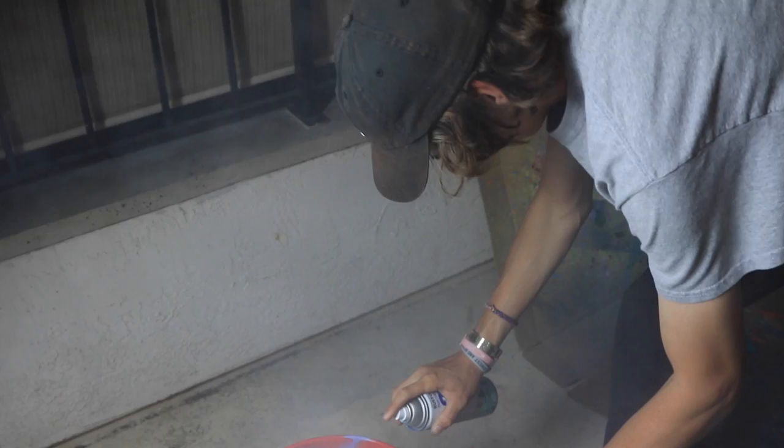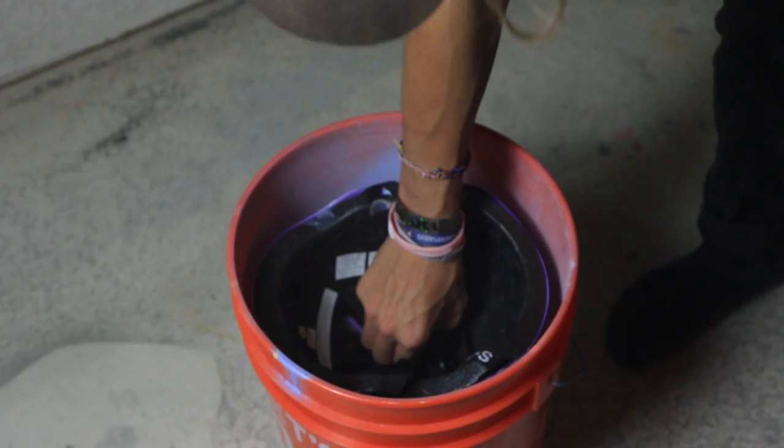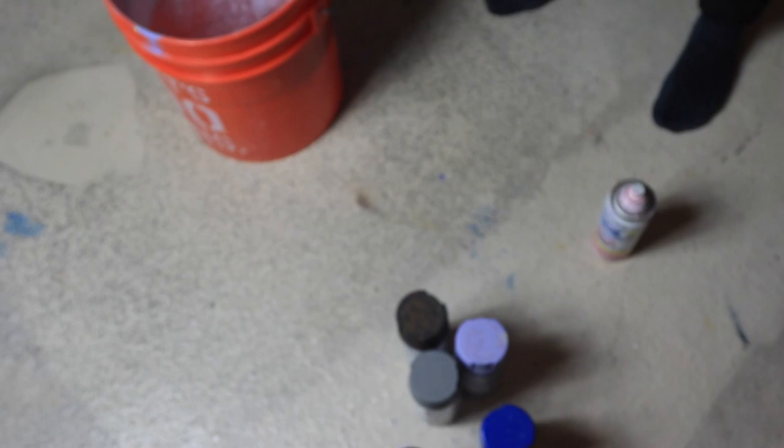I'm getting covered in it! That looks actually pretty sick — but it's not sick enough. There needs to be more colors. So I'm going to spray paint some black in there and this blue and just kind of go crazy with it.